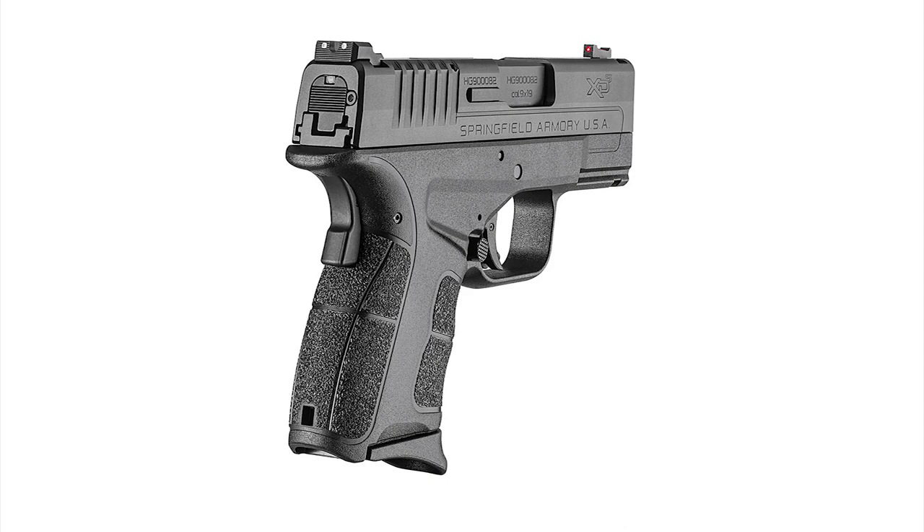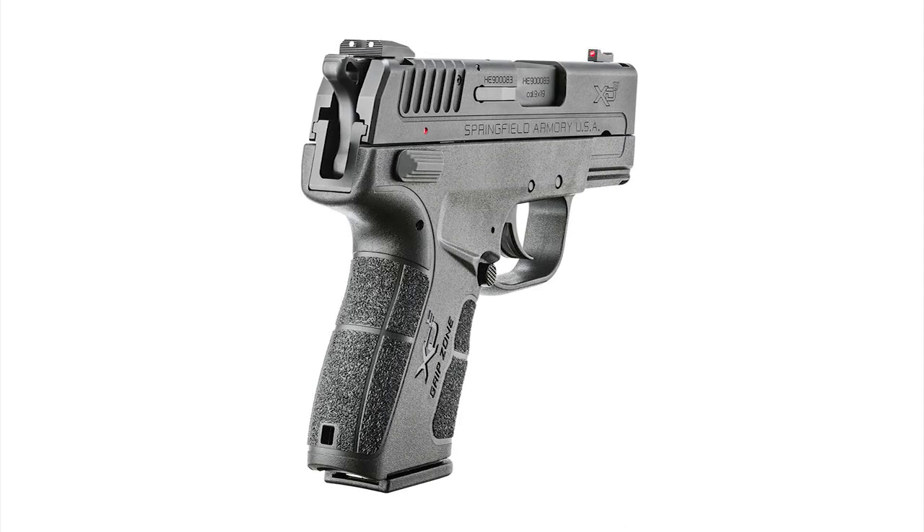The XDS is a striker-fired, compact single-stack pistol. And the XDE is a double-action, single-action, compact single-stack pistol.